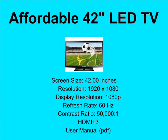A new model this year has full 1080 resolution and 3 HDMI inputs to let you enjoy movies, video games, and much, much more.